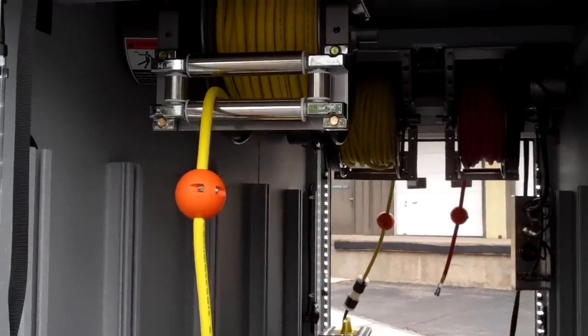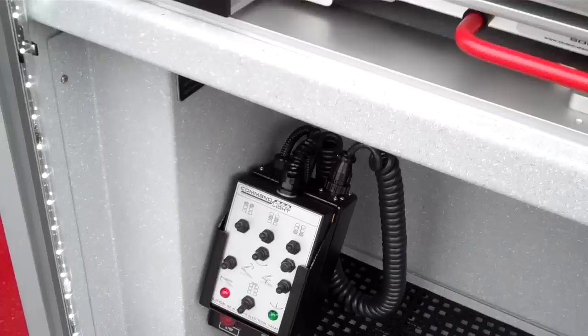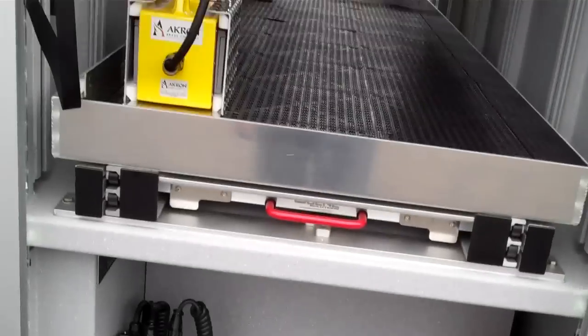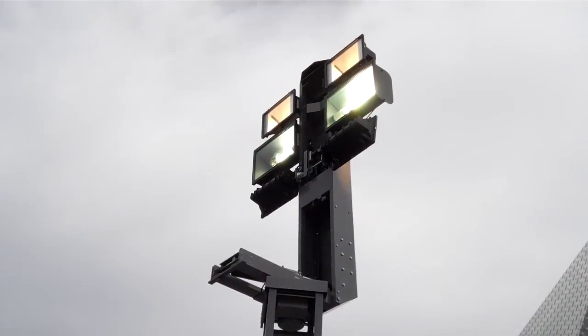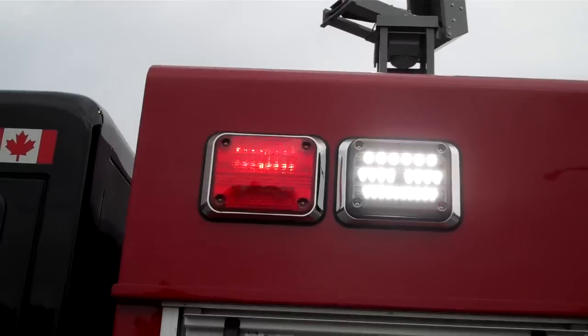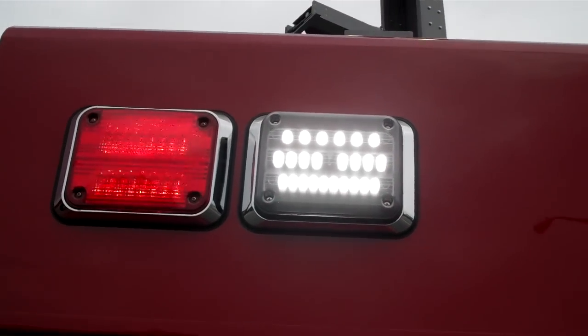The first compartment here, we've got the electric reel, the junction box, and the command light controls. There's a 12-volt panel back there and two flashlights. There's the command light up there — two metal halides with the backlight. Got a Wayland 900 series super LED and a morning light with a scene light there.